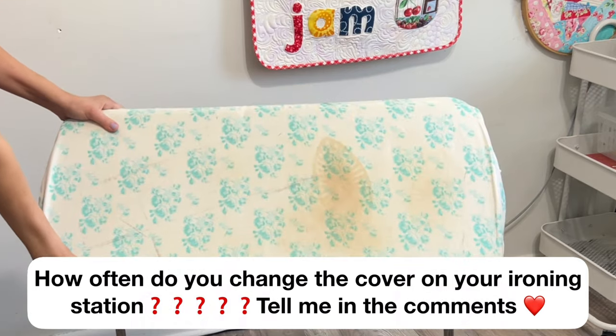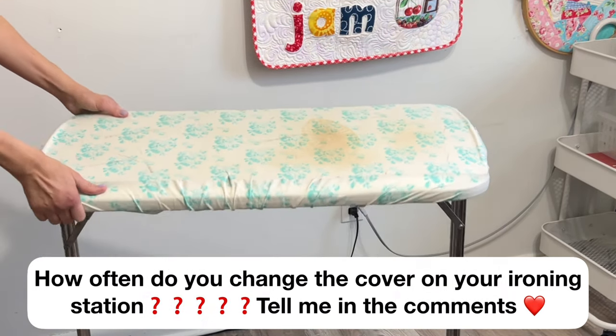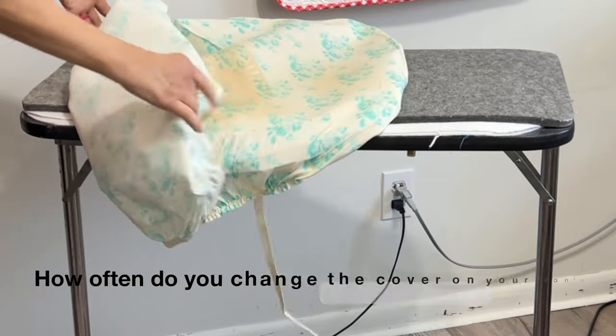Every now and again your pressing station needs a makeover, and this one is far too long overdue. Let me deconstruct this so you can see exactly what I have underneath this table.